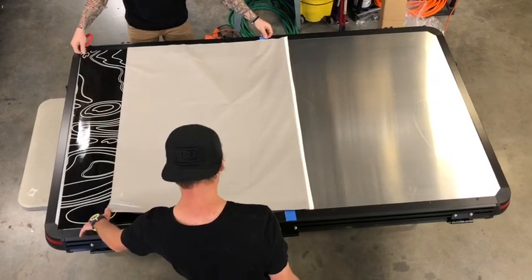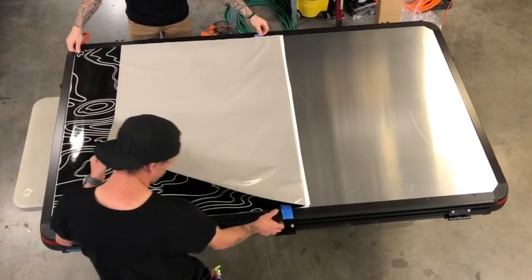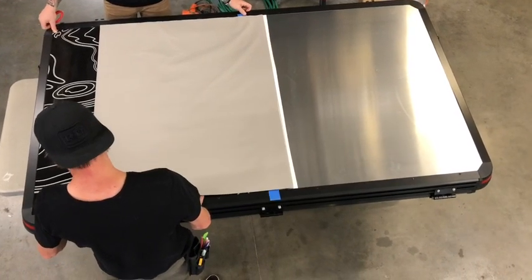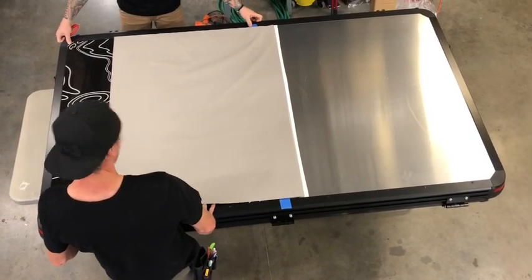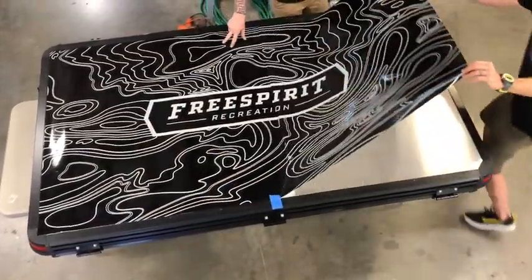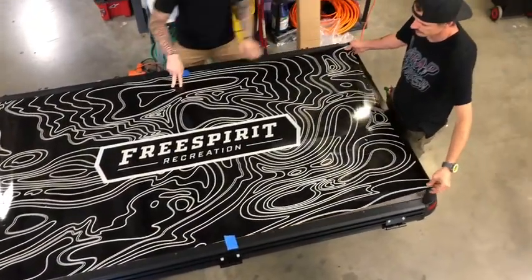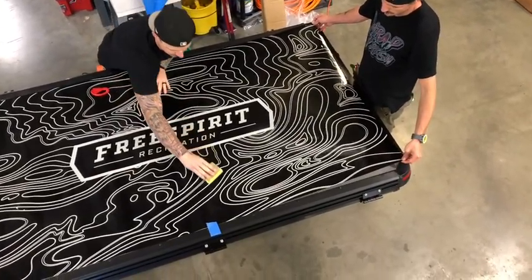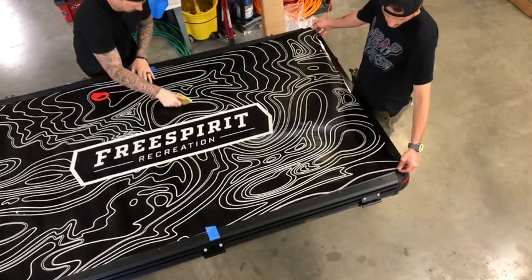You'll want to realign if you need, such as you see here. Then with two people again, pull the material back and have one person hold it a little tight. Take your installation squeegee included in the kit and wipe from the middle, slowly out.